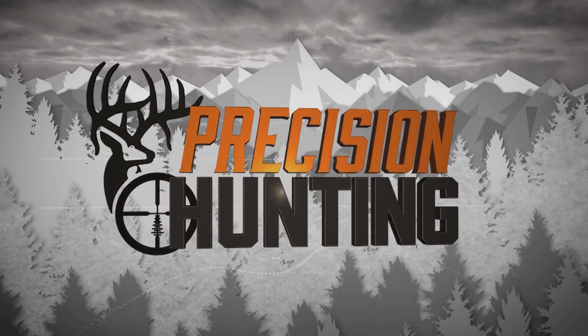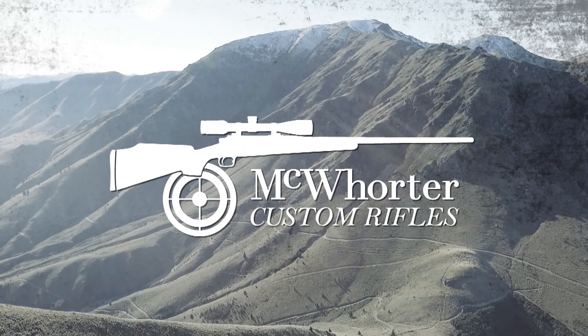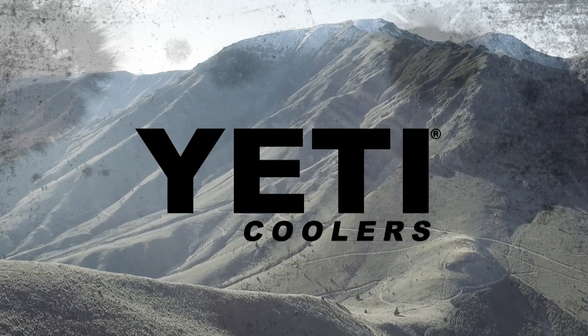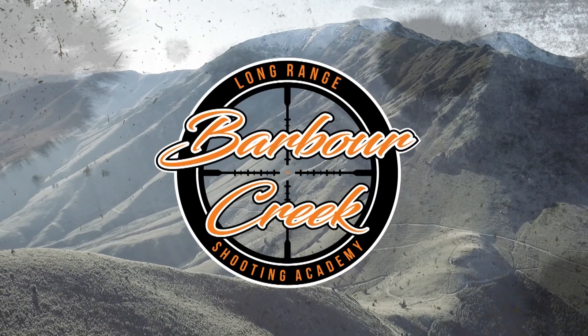Precision Hunting TV is brought to you by McWhorter Custom Rifles, Extreme Wildlife Adventures, Swarovski Optique, Yeti Coolers, and Barber Creek Shooting Academy.